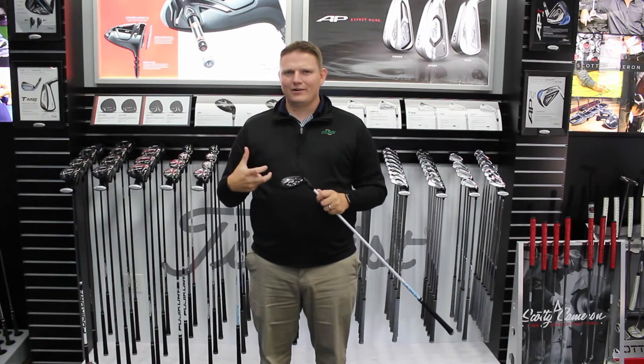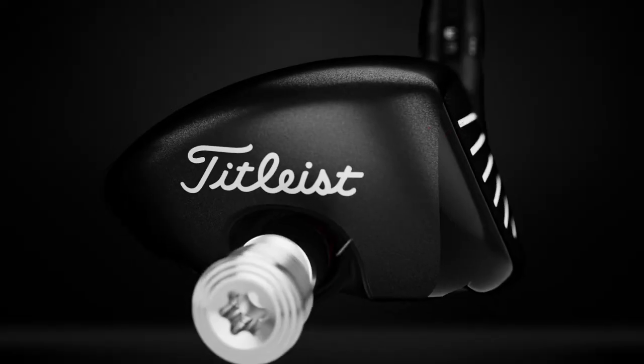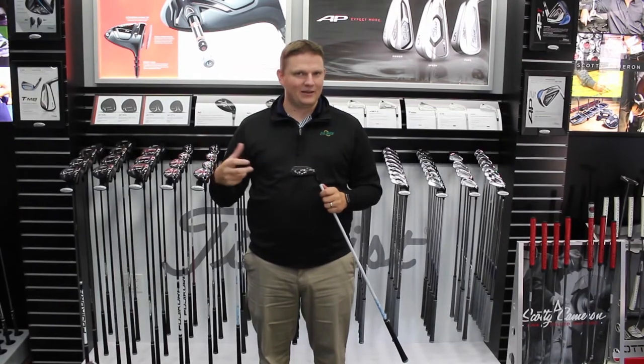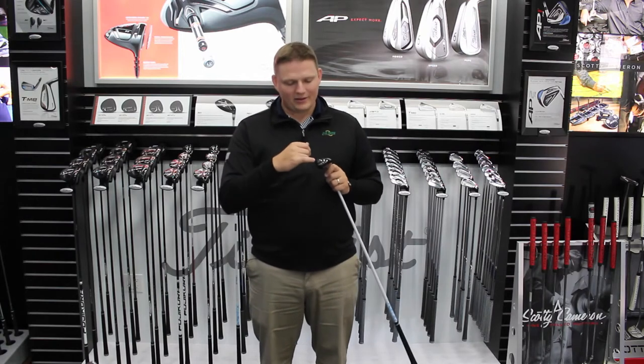The neat thing on this hybrid is all of the fitting options that you have available to you. They've expanded upon the Sure-Fit CG system that they've had in the 917 series — you are now capable of doing that in the hybrid.